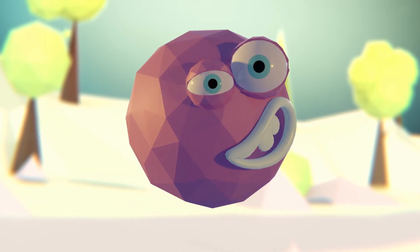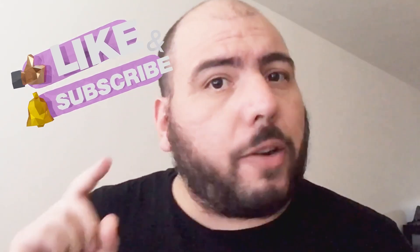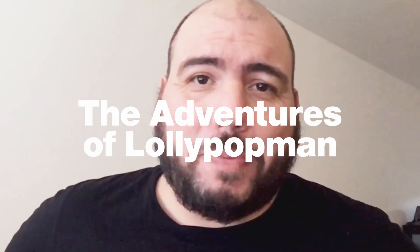Today I'm going to show you the five best rigs for creating acting animation in Blender. Remember to stay until the end because there's going to be a bonus rig. Remember to like and subscribe — that helps the channel grow and allows me to create more videos. I'm Luciano and welcome to the Adventures of Lollipop Man.